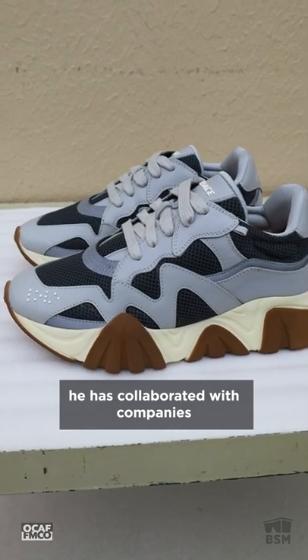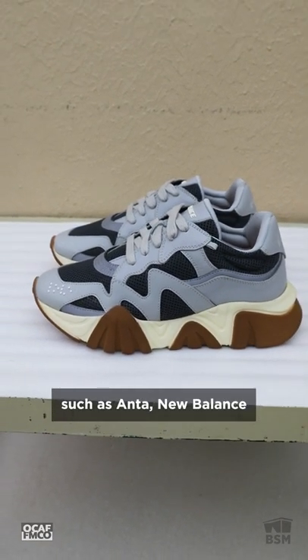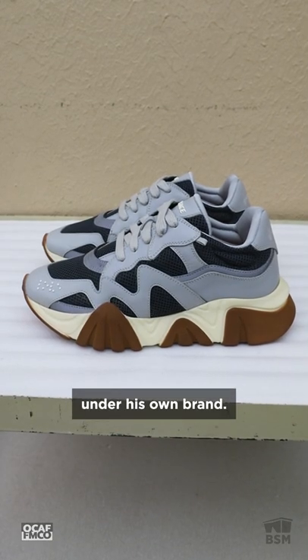In recent years, he has collaborated with companies such as Anta, New Balance, and Crocs, releasing highly sought-after shoes under his own brand.